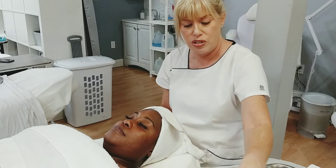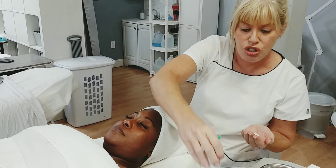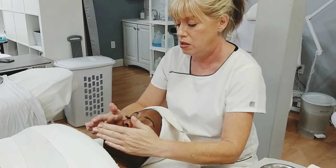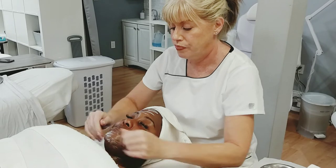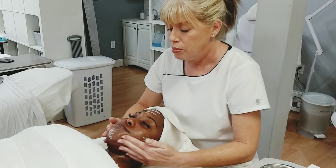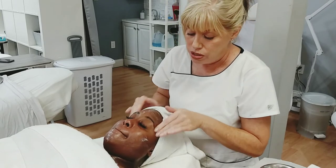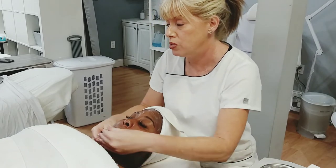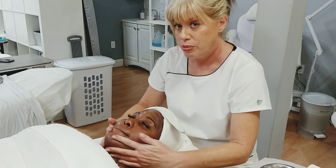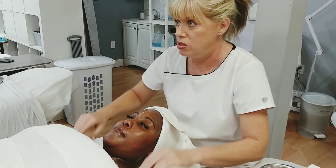First I'm going to wash her face using the Pavonia Sensitive Skin Cleanser. She doesn't have any makeup on so I don't have to worry about removing any. I like to cleanse the neck and the décolleté — think of it as a continuation of your face. Has anybody ever had a treatment with these cold globes?